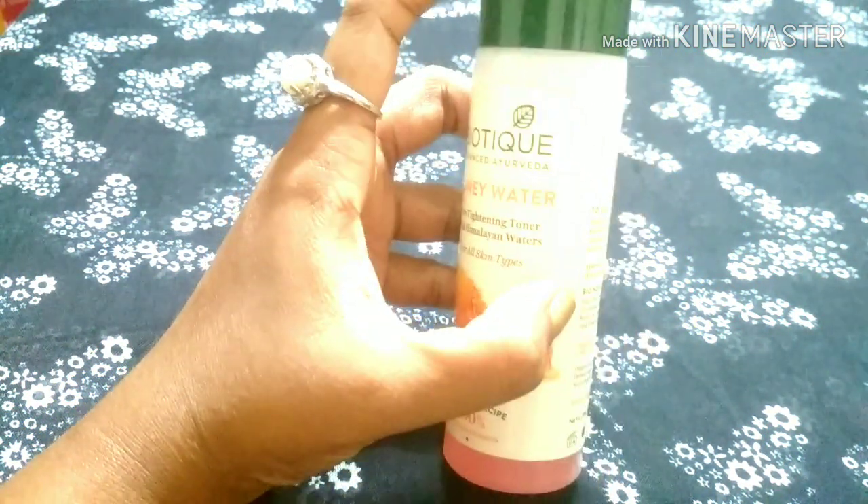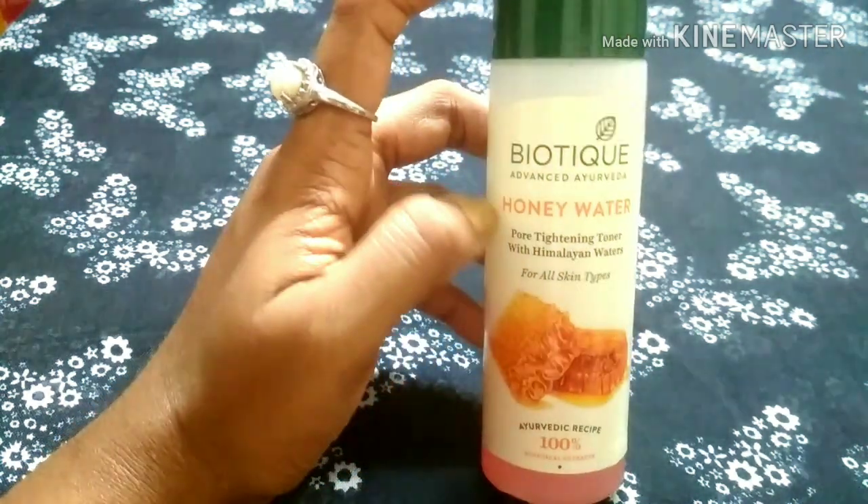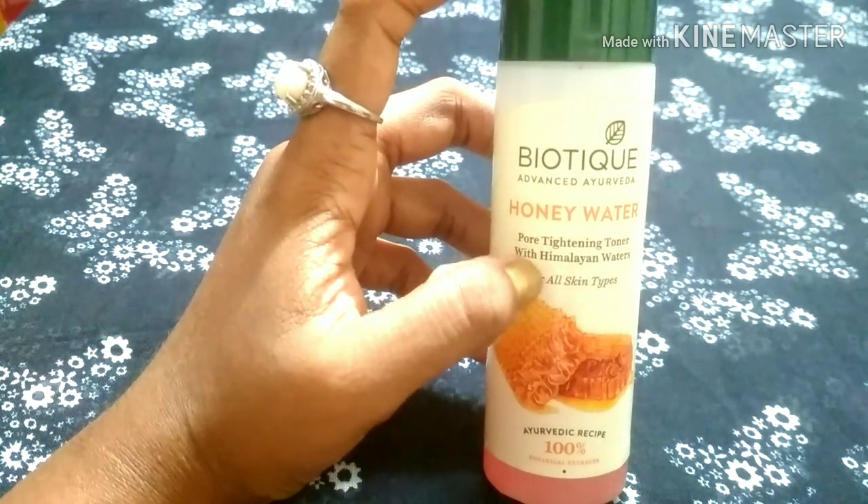This product comes in a quantity of 120 ml. It is available both online and offline, and is easily available in supermarkets at a separate counter.